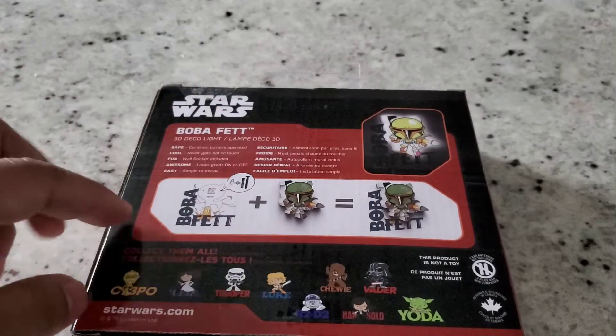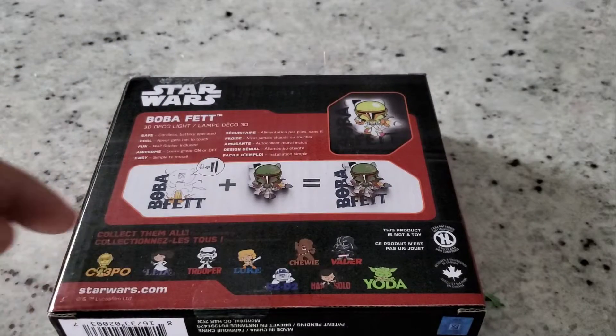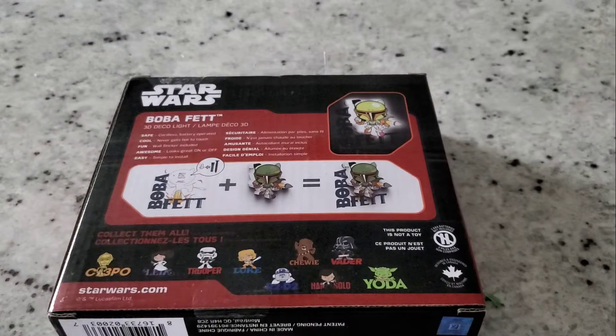They also have different light versions: C-3PO, Leia, Trooper, R2-D2, Luke, Chewie, Vader, Han Solo, and Yoda — and of course this one is the Boba Fett.